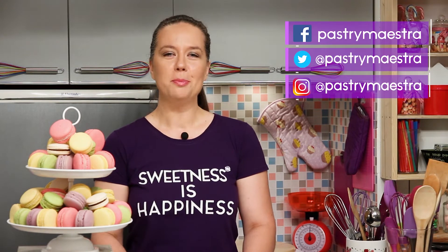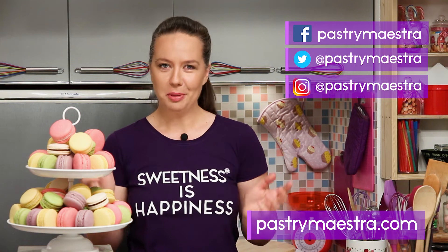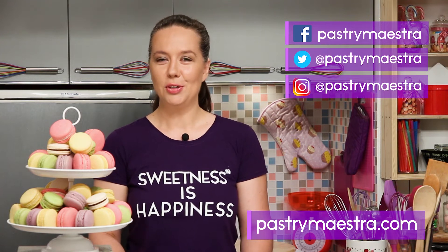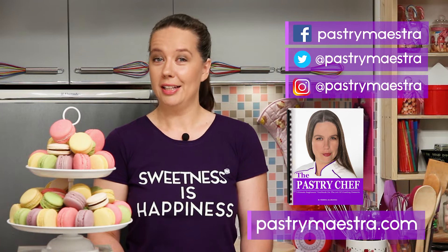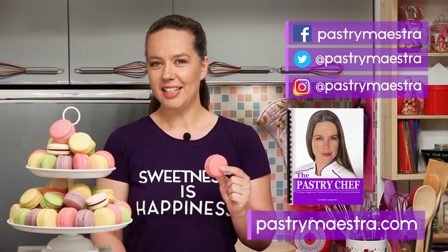I'm Teresa, thanks for watching my video, I hope you liked it. If you wanna stay in touch, follow me on Facebook, Twitter and Instagram, and of course, visit my site, where you can find elaborate posts with lots of pictures, additional information and recipes that follow my every video. Also, on my site, you can download my free 365 pages e-book, The Pastry Chef, and maybe buy me a macaron, if you think that I've earned it.